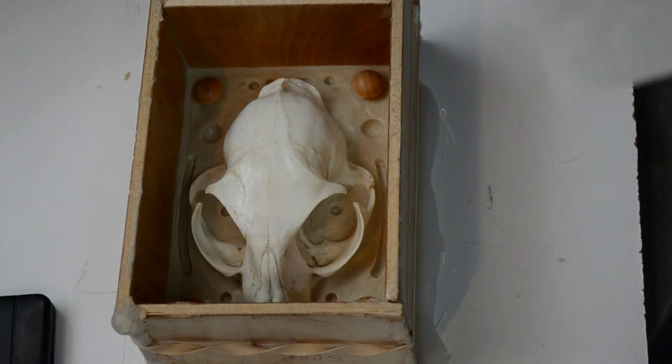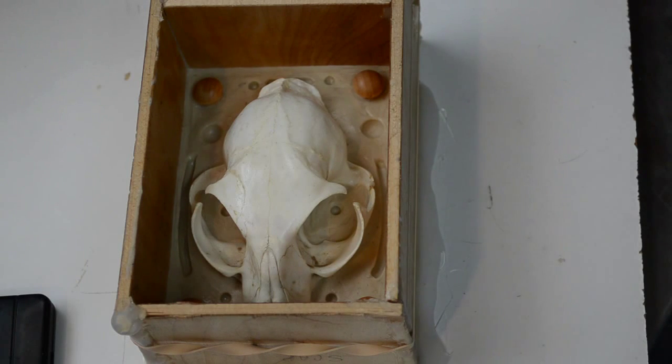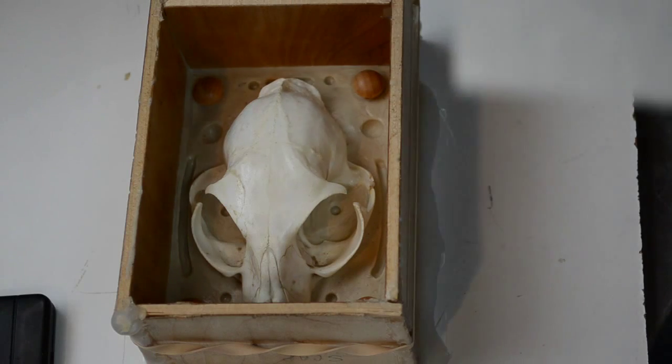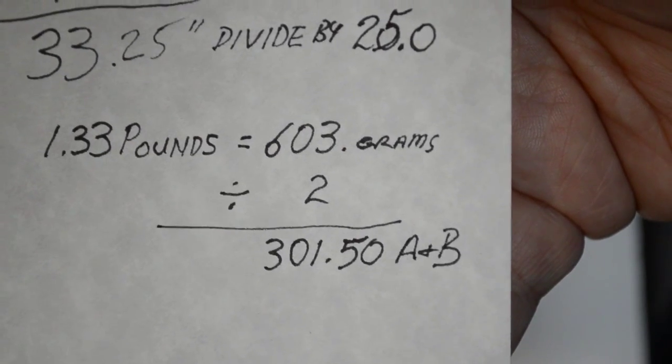That will give you 1.33 pounds, so you need 1.33 pounds of product. However, to measure it more exactly, it's best to convert that to grams. There are all kinds of online conversion tables you can access. As seen here, the numbers come out to 603 grams.